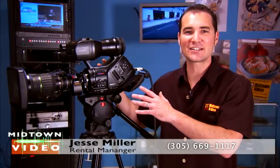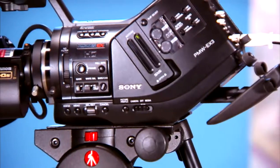Welcome Midtown Video Web Surfers. I'm rental manager Jesse Miller with What's Hot. Today we've got our hands on the exciting new PMW EX3 from Sony, the big brother to the EX1.